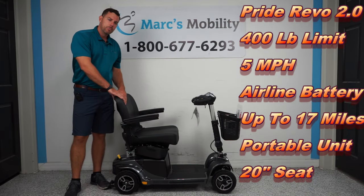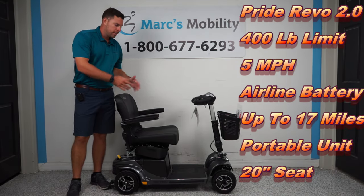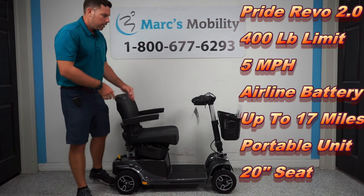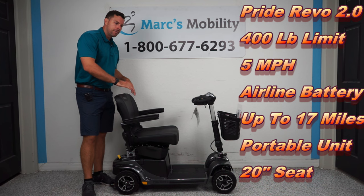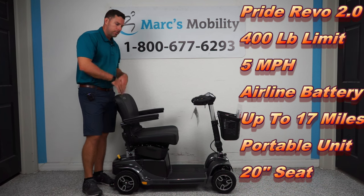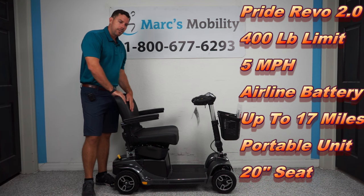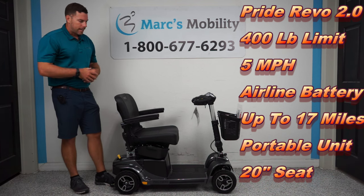This is the Pride Mobility Revo 4-wheel scooter in the true gray color. They also come in blue. This is my most popular 400-pound portable scooter, and having a 400-pound capacity it's still going to go up to 13 miles on a full charge. This unit is just fantastic.